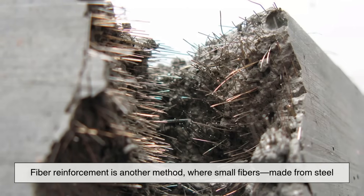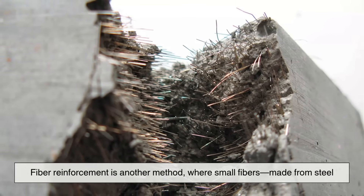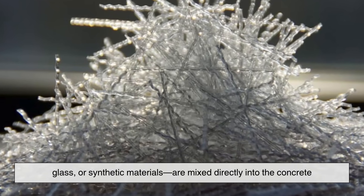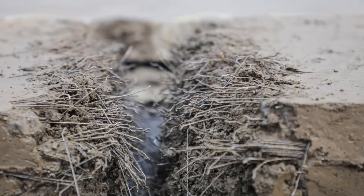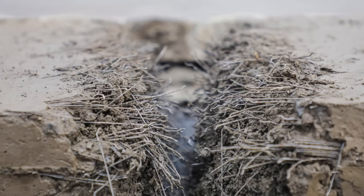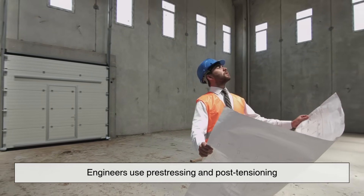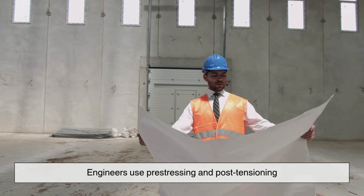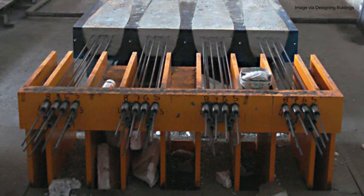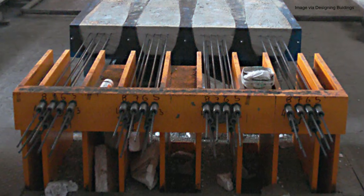Fiber reinforcement is another method, where small fibers made from steel, glass, or synthetic materials are mixed directly into the concrete. This technique helps control cracking from shrinkage and temperature changes. In more advanced or large-scale projects, engineers use pre-stressing and post-tensioning. These involve tensioned steel cables that preload the concrete, helping it withstand heavy loads even before any external force is applied.